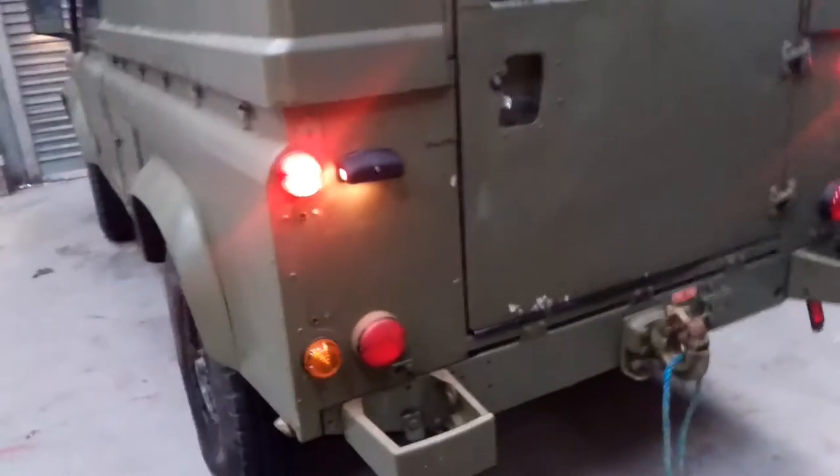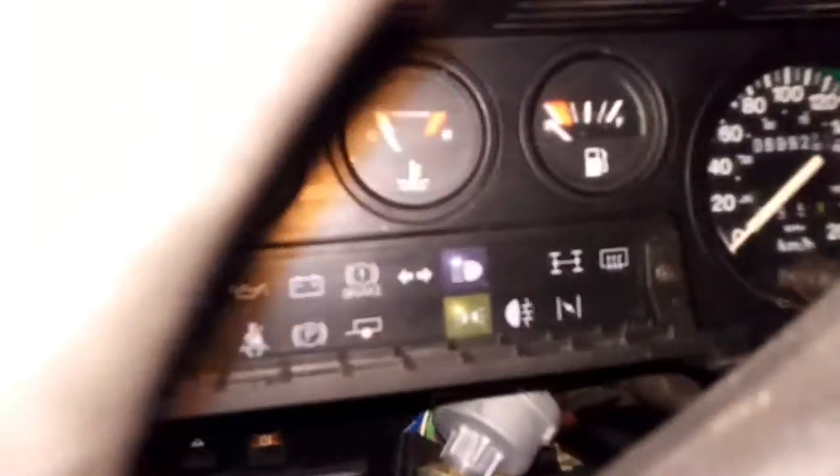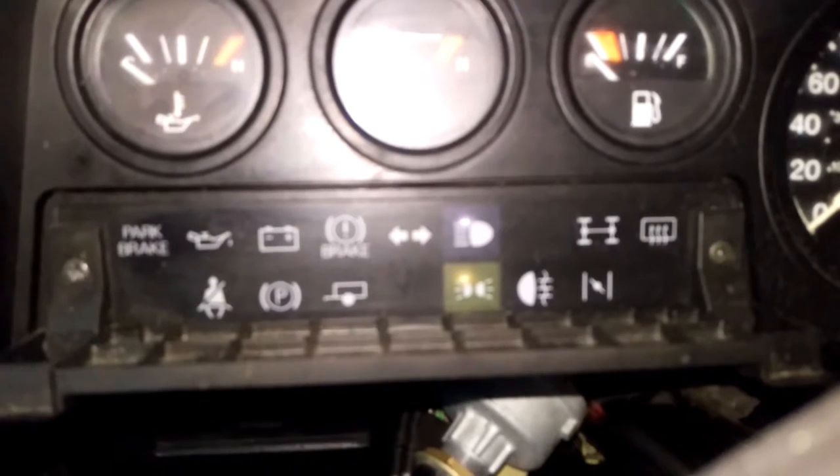Front side lights, rear side lights. Instruments are on — HST. High beams on — makes no difference what you do with the stick.